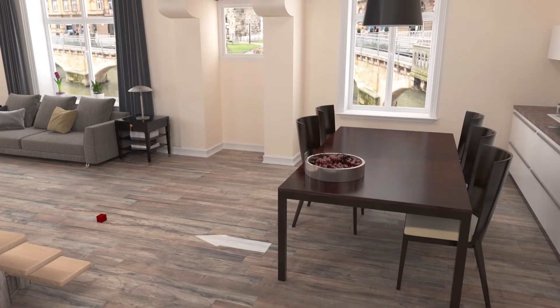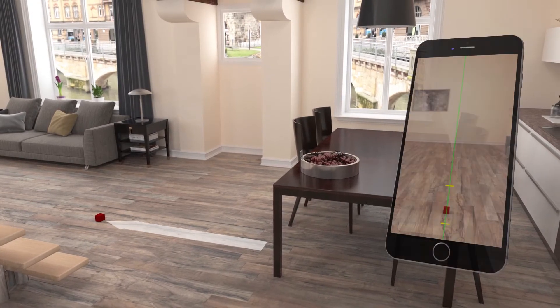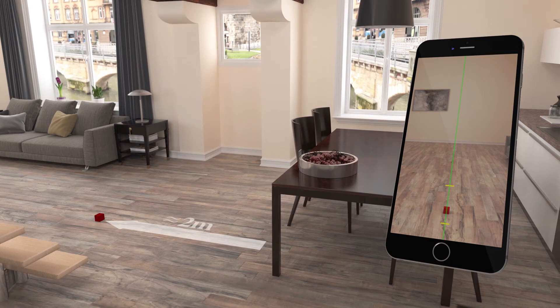Place a small reference object on the floor, around 2 meters away from the device. You should see this object on the vertical green line and between the two yellow markers.